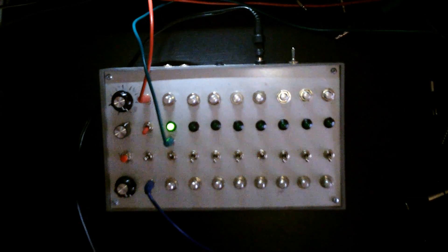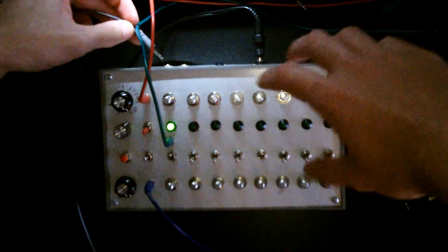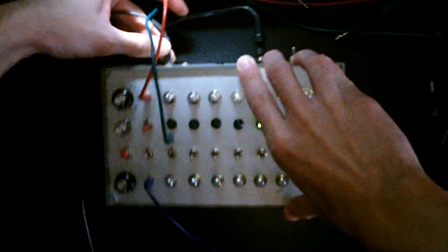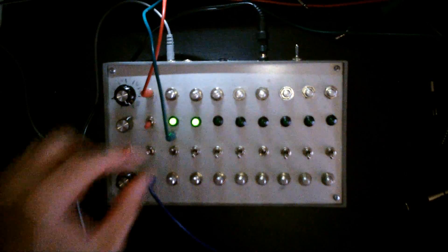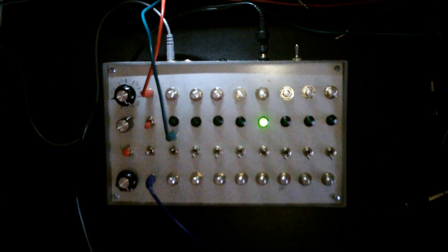I'll change the waveform for a little bit. That's quite how it works, actually. I'll just have a little bit of a play around — I'll put the microphone away.